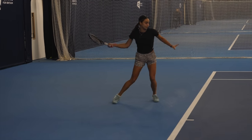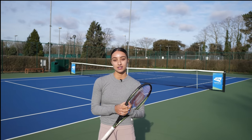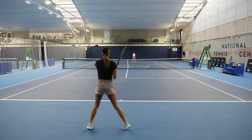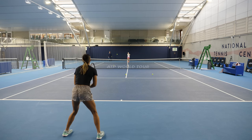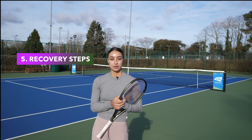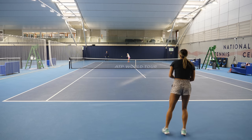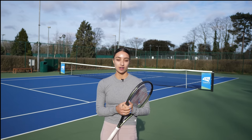Topspin is really important on your ground strokes for consistency. On my backhand I'm naturally a little bit more flat, but I still try to use my left hand as much as I can to create that cover over the ball and make sure I can accelerate. If I get pulled out wide in practice, I try to recover back to the middle as best as I can to recreate the point situation. Always try to keep really light on your feet when moving forward and backwards or side to side, as that will help you adjust better to the ball.